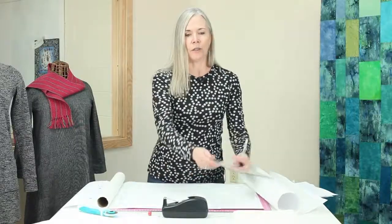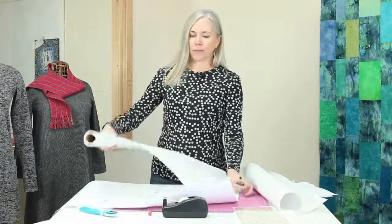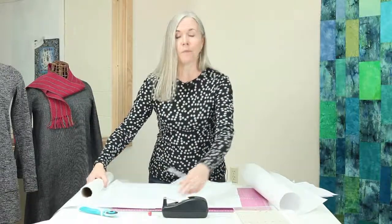Once you've finished tracing all of the pattern pieces, you're going to cut those out and they will become your pattern that you lay on your fabric.